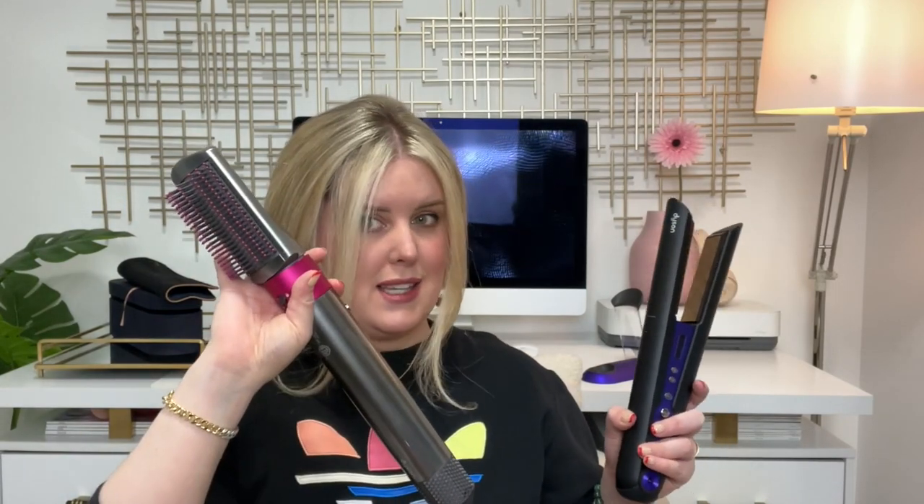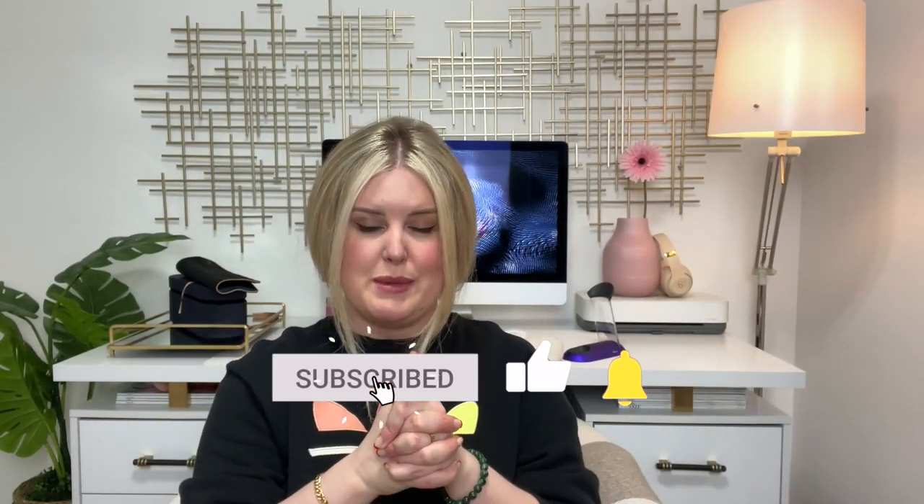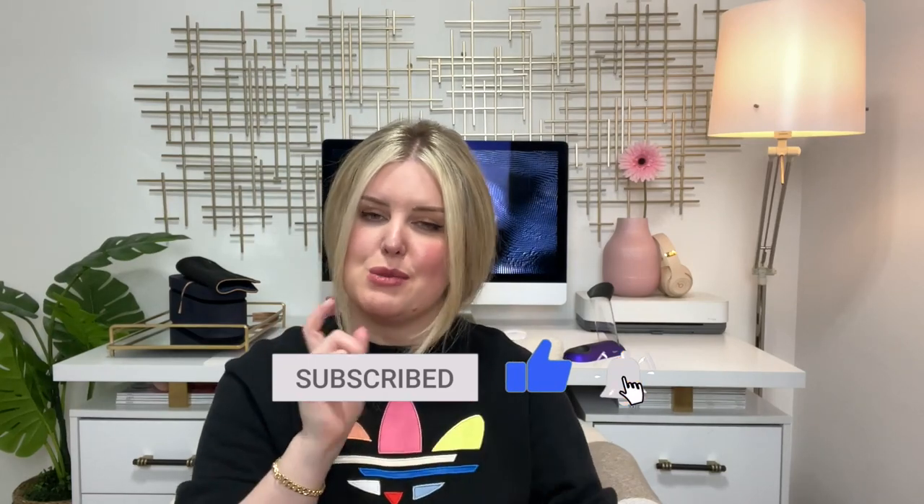Now that I have the Dyson, I want to see if it's going to live up to the hype. I just blew out my hair using the Dyson Airwrap and I'm going to straighten it and give you my honest review. I want to try the Dry Bar on one side and the Dyson straightener on the other side just to get a comparison.